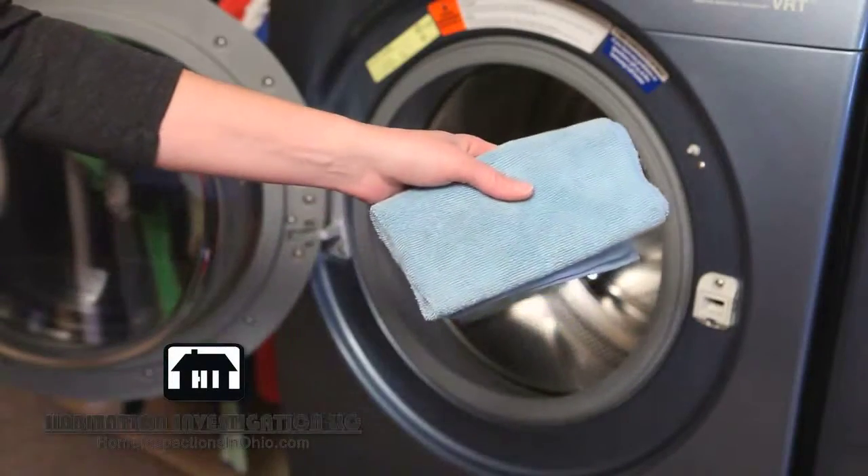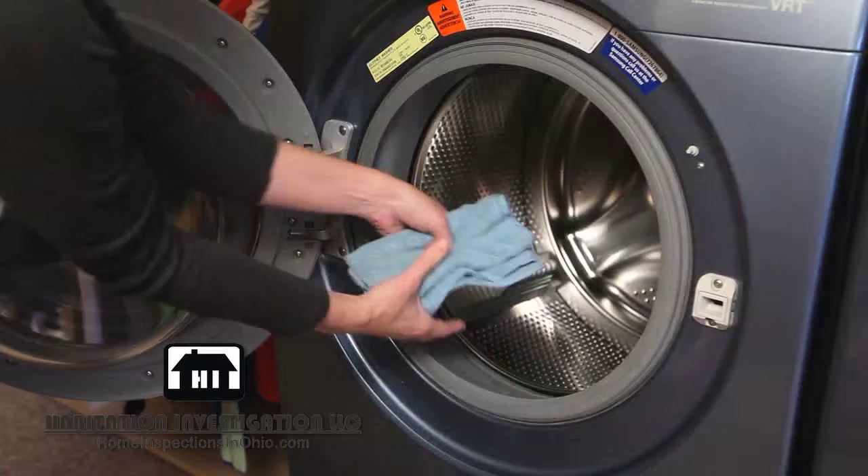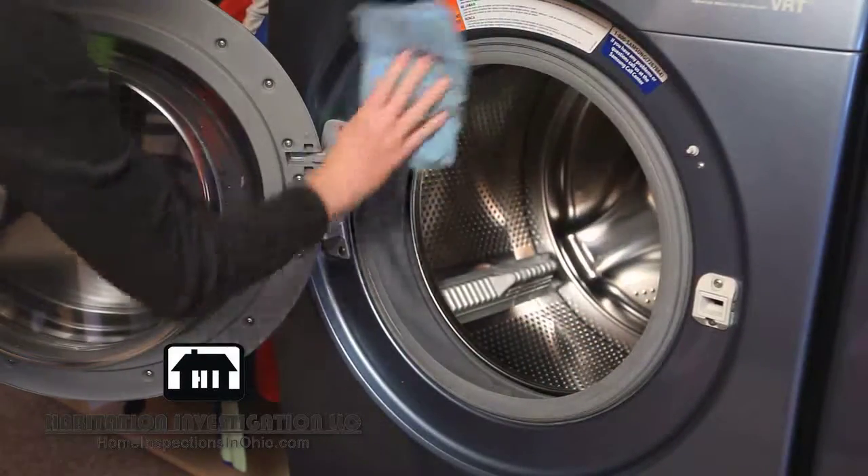First, store a microfiber towel on top of your washer for easy access. After each load of laundry, quickly wipe down the rubber gasket, removing any excess water and grime that collects.